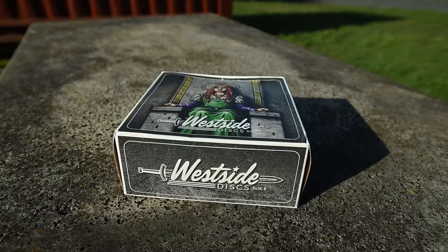How's it going everyone? I hope you're ready because I'm ready for another Westside Discs unboxing. Super excited for this one. Westside Discs is my favorite disc golf brand and they've released another box.